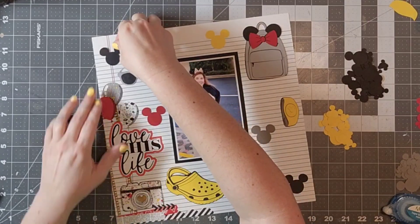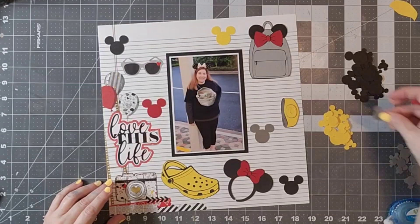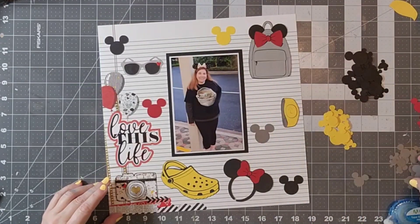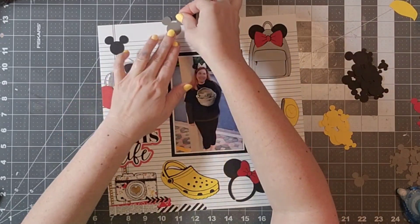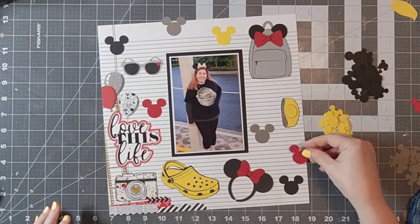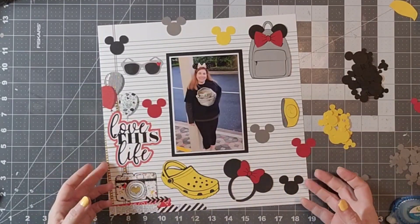So I'm just going to go ahead and line up those Mickey heads. I love this punch — it has lots of different sizes and I went ahead and used the rest of the cardstock from when I made my die cuts, so I am going to go ahead and add those around.